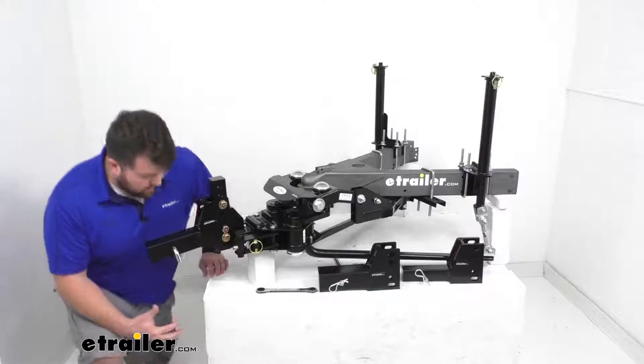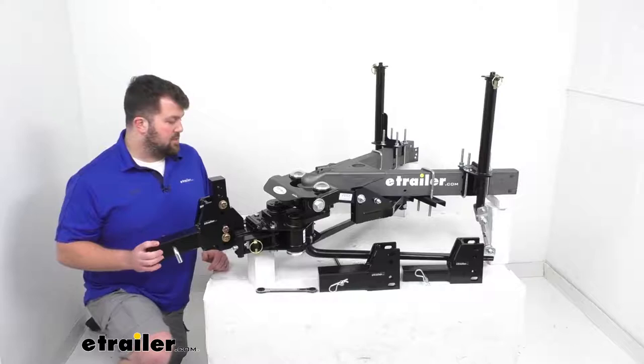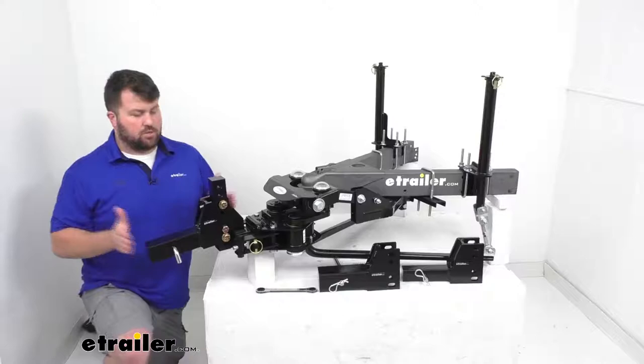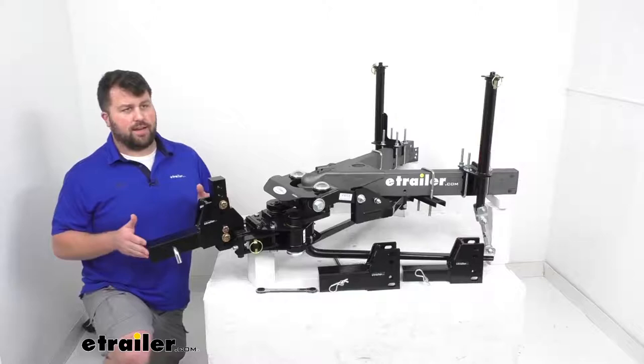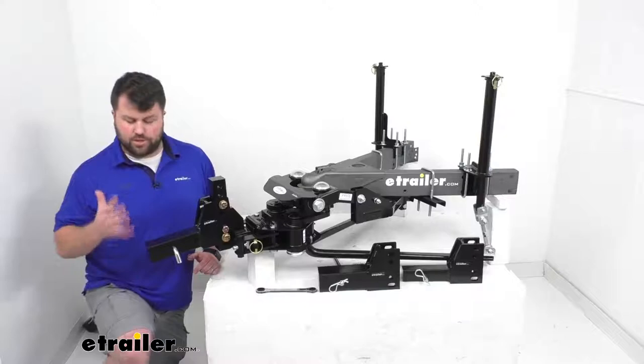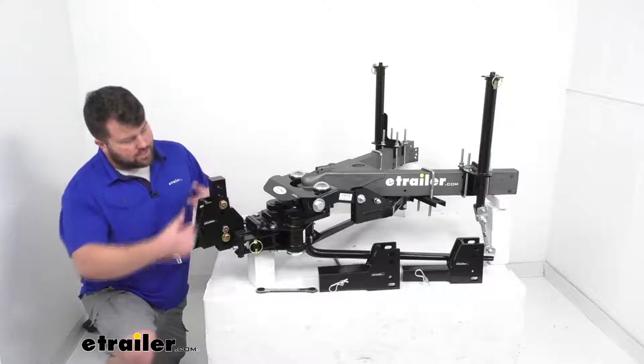Make sure your hitch receiver is rated for use with weight distribution — you don't want to overtax it. The shank size is the same across all models. The overall length from the receiver side of the hitch bar assembly is twelve and one-quarter inches. From the hitch pin hole back, it's right at three and three-eighths of an inch, so make sure that's going to work for your hitch.